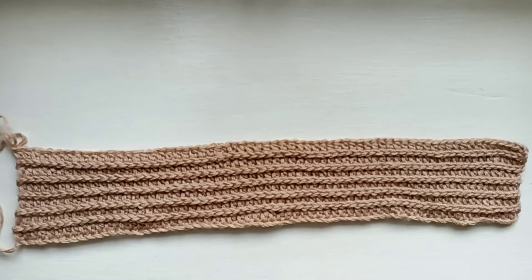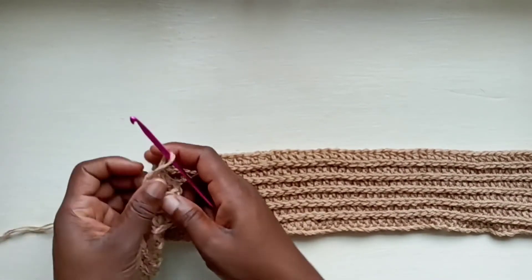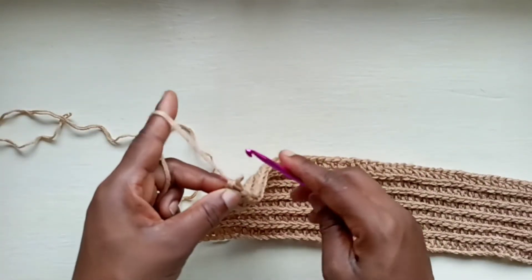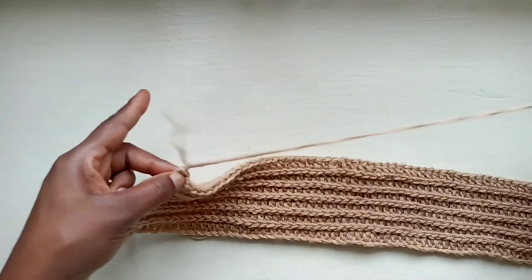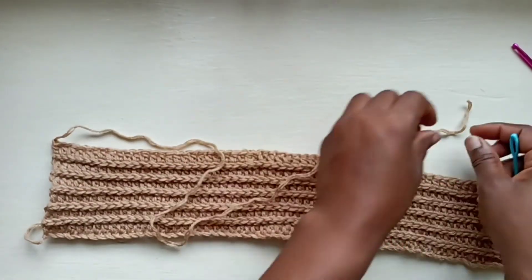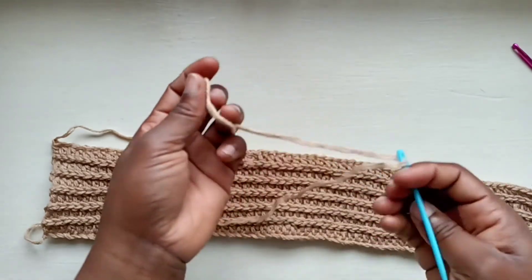Once you're done with your 11 rows, this is what your work should look like. You want to leave a fairly measurable tail at the end, and do a chain up of 1. Pull the yarn through and tug it there. Then you want to grab your yarn needle and pull it through like that.